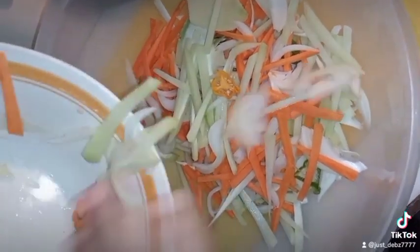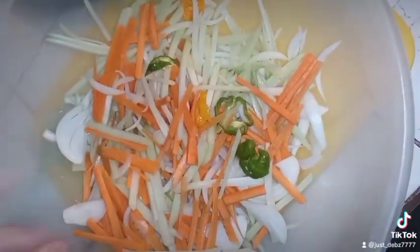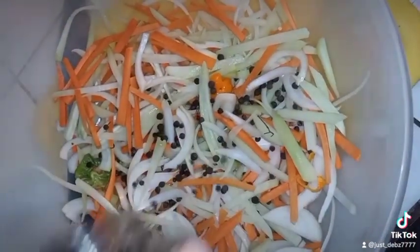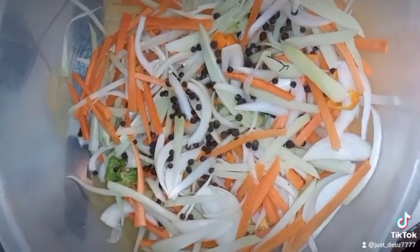Everything is now together, all nice and shredded. Now we're going to be adding our other stuff — I'm going to be adding pimento seeds, and then my vinegar, pour that in right there.